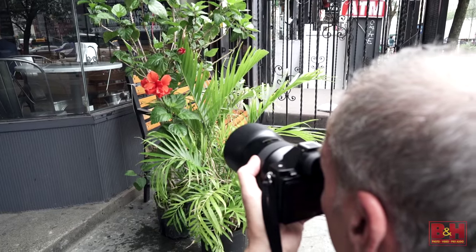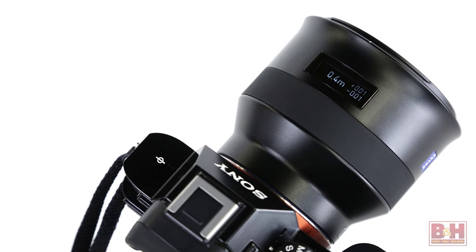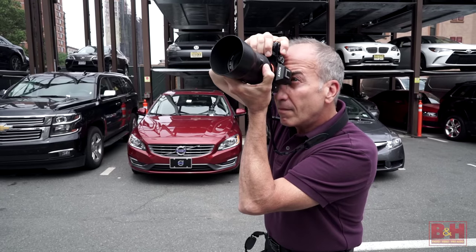While using it, I really appreciated how fast and accurate the autofocus response times were. The Batis 25mm f/2 focal length is ideal for landscapes, interiors, architecture, and one of my favorites — street photography, where you can really capture even more of the scene around you.